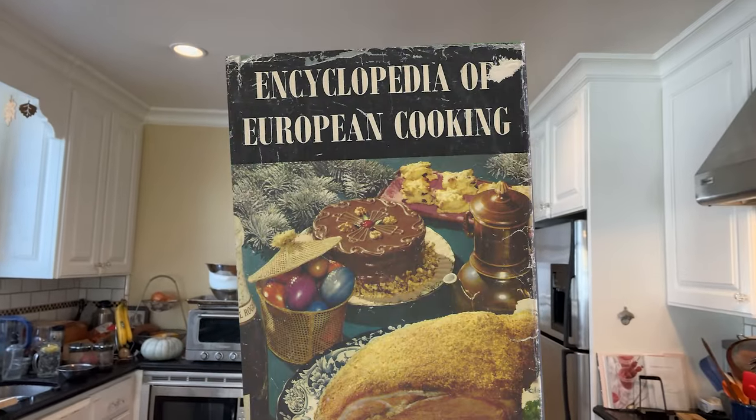Welcome to Sandwiches of History. Today from the Encyclopedia of European Cooking from 1962, we're going to be making the sandwich with cheese, shrimps, and mayonnaise.